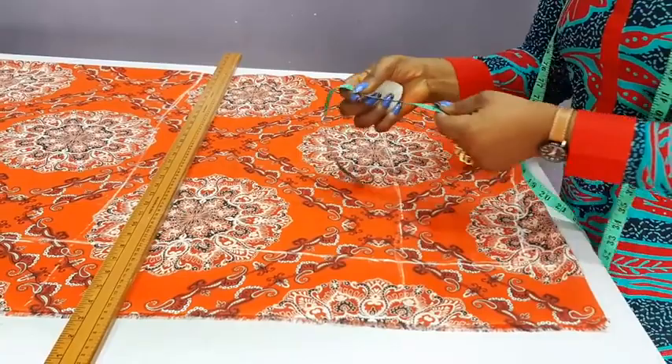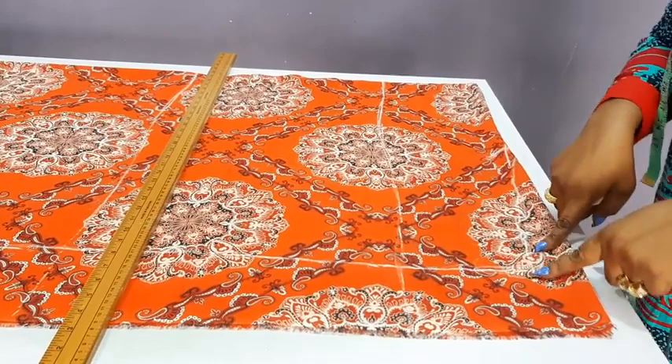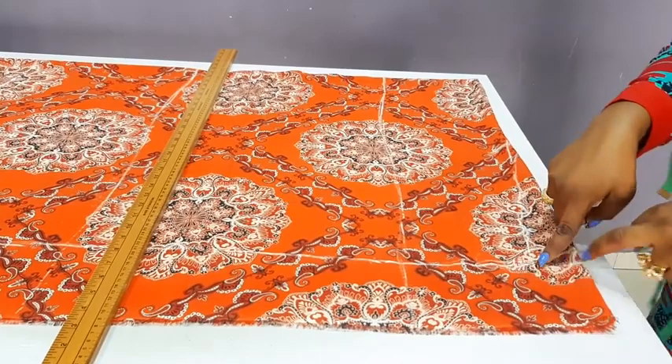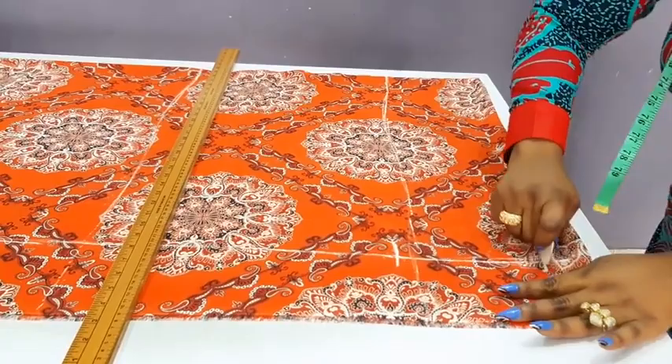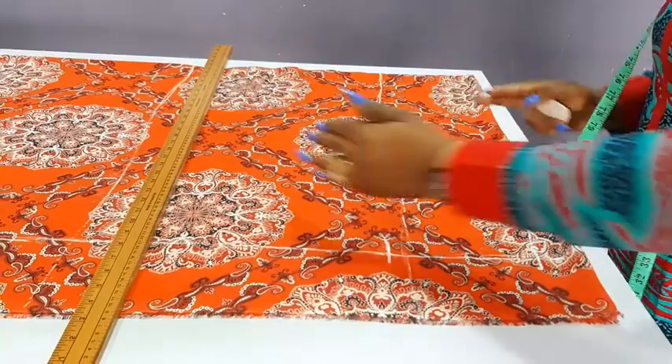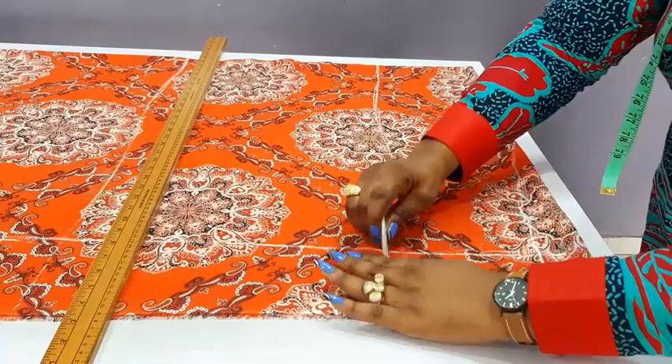Half of that will be 5 and a half, but I will just make it 6 and a half because I am going to join this side and also join this side. So from this shoulder slope I will measure 6 and a half. Can you see that? This is the beginning of the shoulder slope. So from here to here will be the sleeve. By the time it falls, this will be where your hand will come out from the sleeve opening.